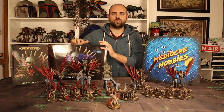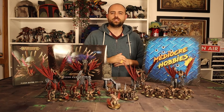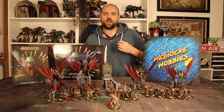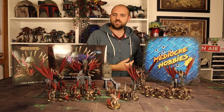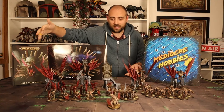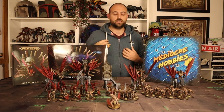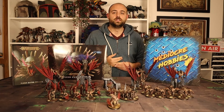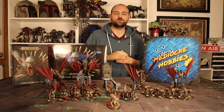Games Workshop very kindly sent me out the beautiful new Flesh Eater Courts army box set which contains a whole heap of new miniatures. I did try and show off as much as possible the things I already have for this collection. Here is my standing Flesh Eater Courts army — just the tower guys, zombie dragon, bigger ghouls, Crypt Horrors and Flayers. It's one of my largest fully painted Age of Sigmar armies and I love it to bits.